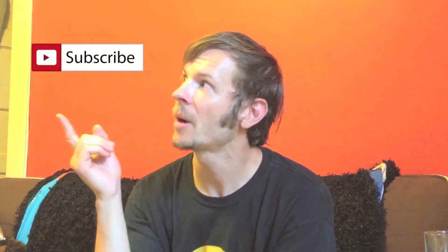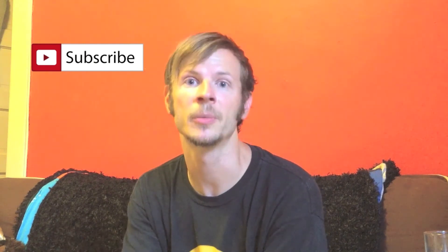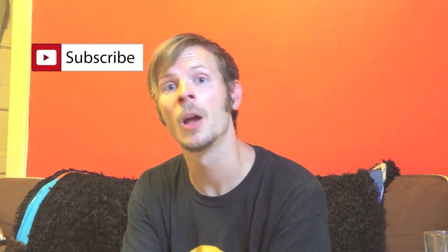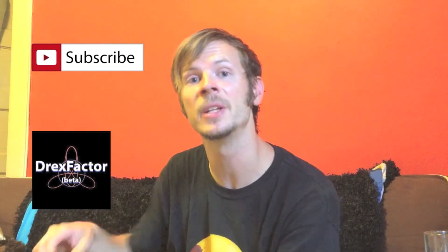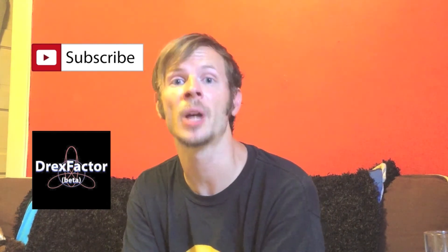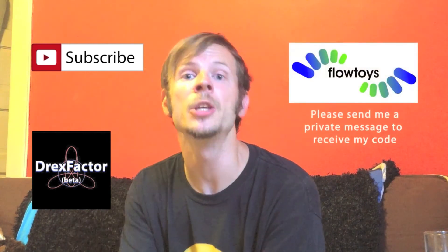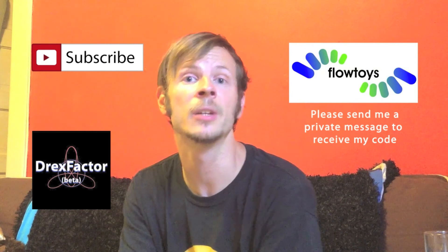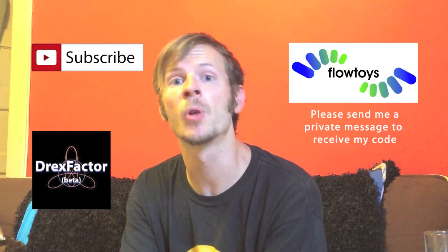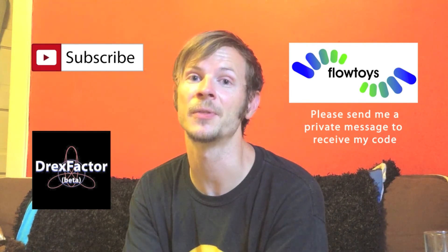Thanks so much for watching this video. If you haven't already, please subscribe to my channel here on YouTube — doing so will help other people find my content and it lets me know that I'm creating videos that are worth seeing. Also check out my website at DrexFactor.com, where you can purchase sets of poi like the ones I use in my videos and get access to a great range of written inspirational content, plus subscribe to my videos in the form of a podcast. Finally, if you go to flowtoys.com, you can enter my special promo code and get a small discount on your order. Doing these things helps support me in my flow journey and means I can make more videos for you guys, so thank you in advance for your support.